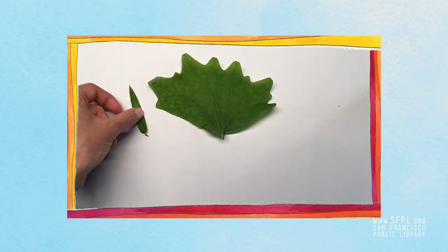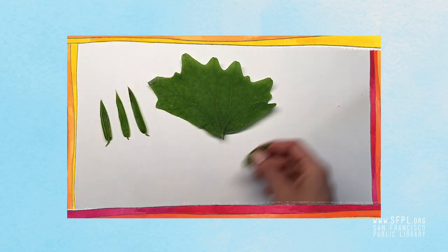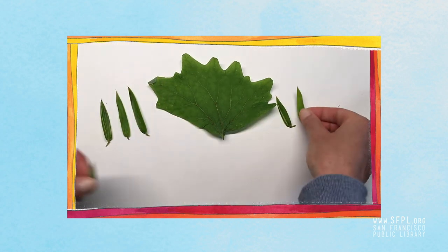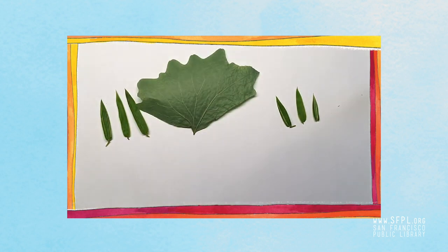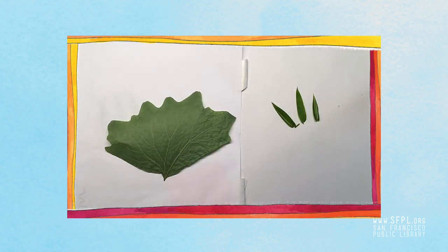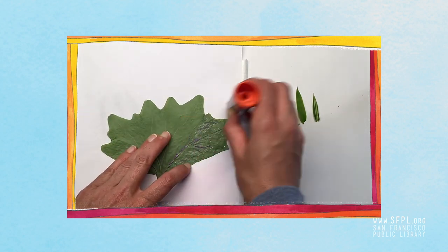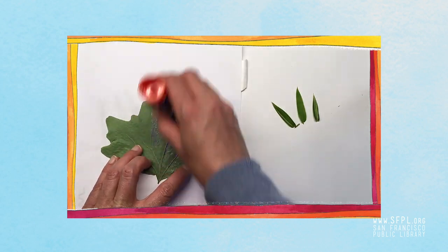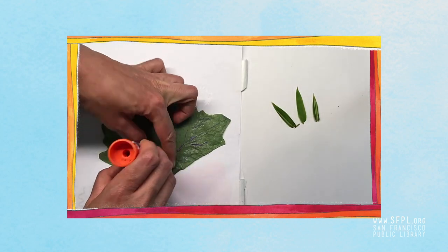Here I have a vanilla leaf and a few bamboo leaves that I'm going to glue down, and I think I'll make a dragon. So I'm just planning it out a little bit, then I'll flip my leaf over, get a scrap piece of paper, and glue carefully from the stem side outward. This will help the leaf stay together so it doesn't break. Get your edges really well.